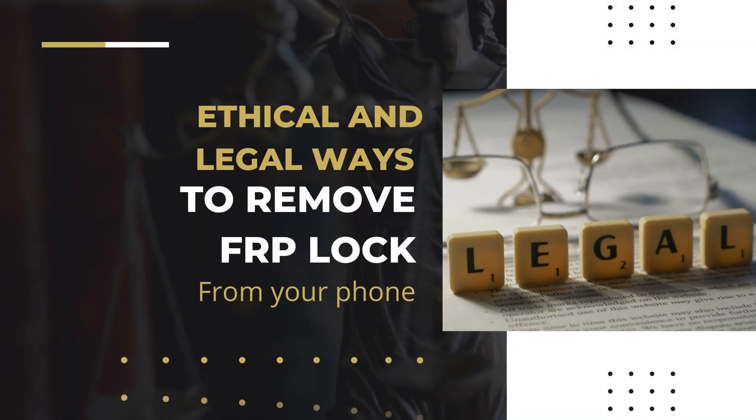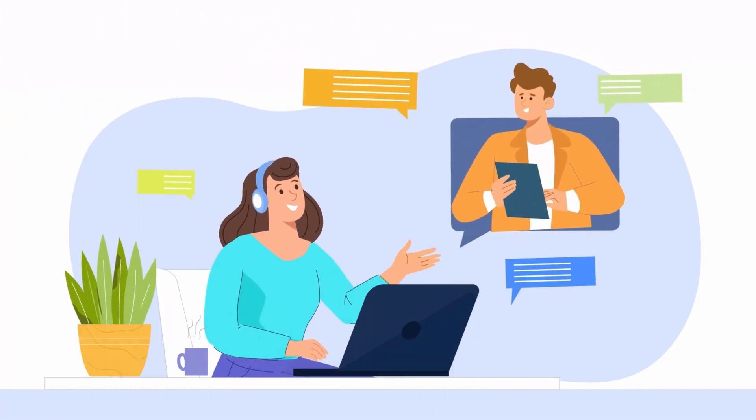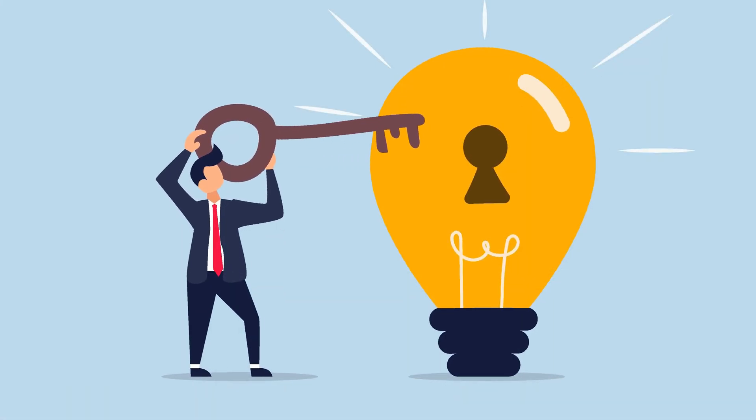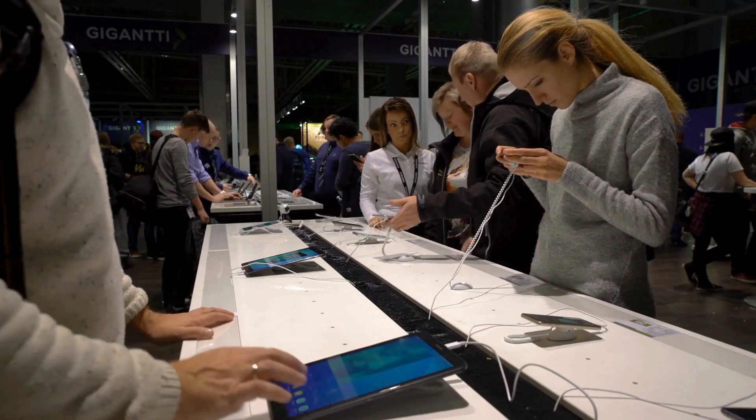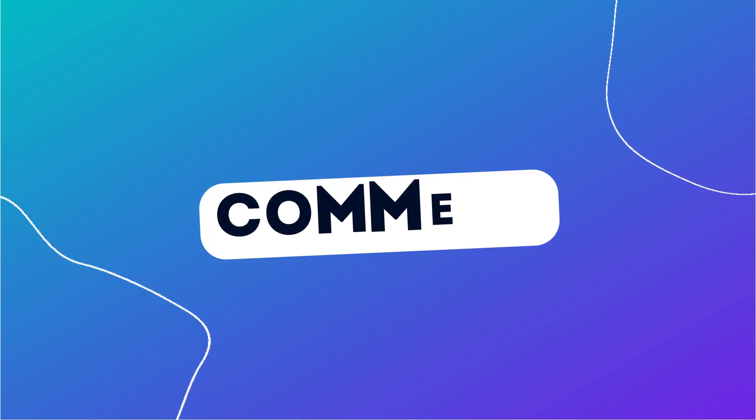There are several ethical and legal ways to remove the FRP lock from your phone. You can contact the original owner to get the necessary credentials, or reach out to the manufacturer or carrier for assistance. Some manufacturers provide official tools and services to help you unlock your device. Additionally, you can visit authorized service centers, where professionals can help you remove the FRP lock, following proper verification of ownership. Thank you for watching the video. Make sure to like and subscribe, and let us know in the comments if everything worked, or if you have any questions. Thanks again, and see you in the next one.